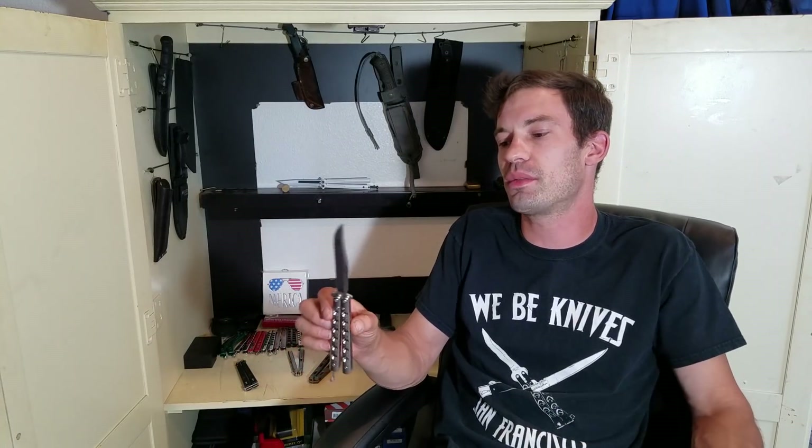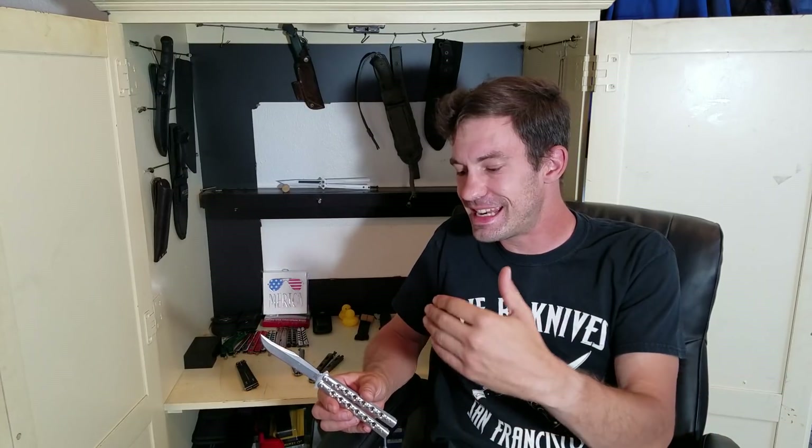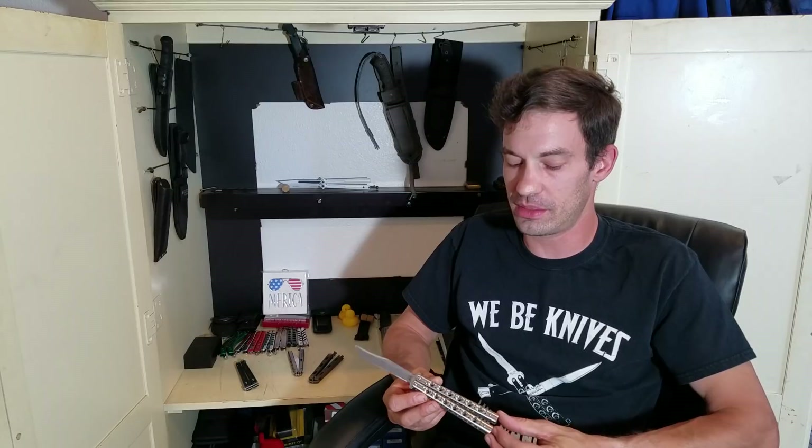You hear people say the balisong doesn't have a lock, there's no locking system, so it's stronger — a virtual fixed blade. I completely disagree with that. It's not a virtual fixed blade. It runs on a pivot, on two different pins. It is not a fixed blade and it's never going to be as strong as a fixed blade. However, it is an excellent knife design with a lot of utility. The reason it was so popular back in the day was that it was easily manipulated with one hand.